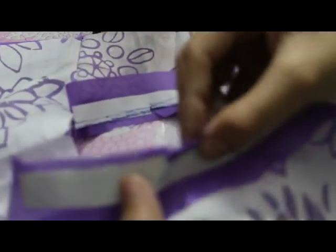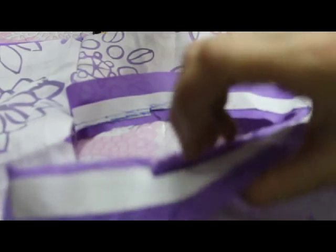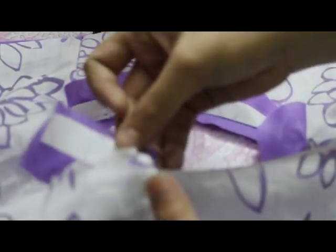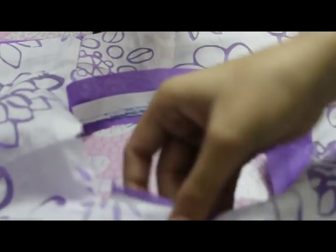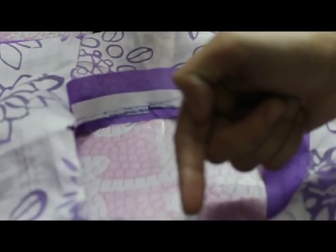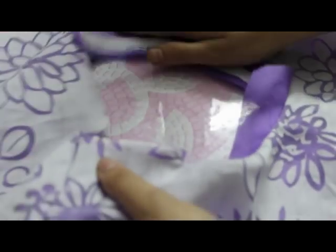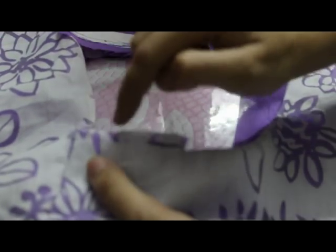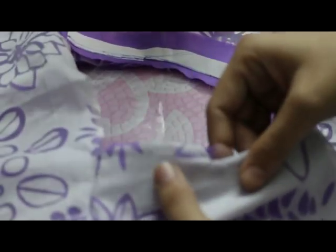I've stitched it till here, so I've cut it diagonally. When I turn this inside, the rest of the fabric will come outside. When I attach the collar to this, I will put this fabric inside the collar and then attach the collar.